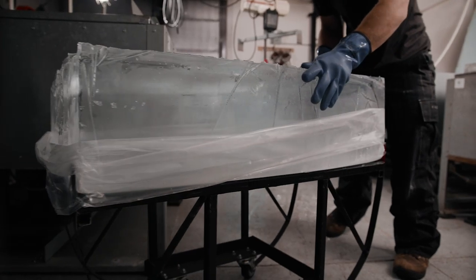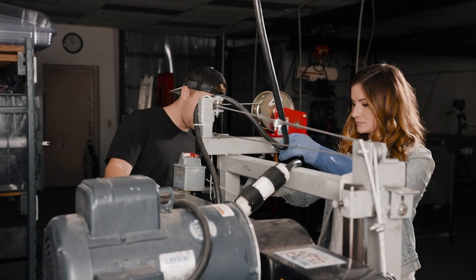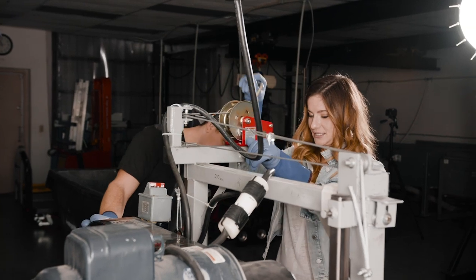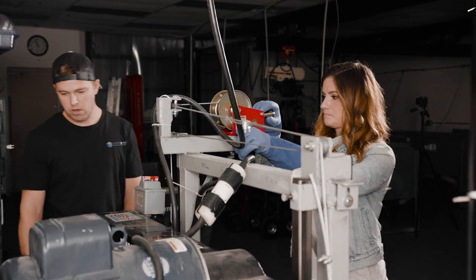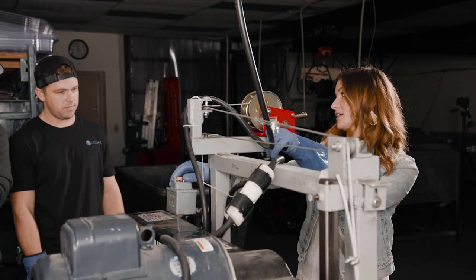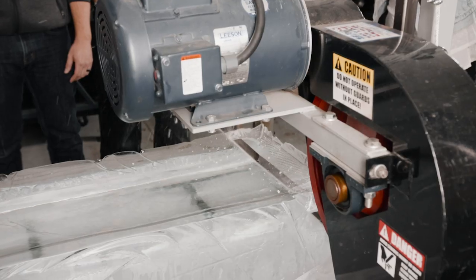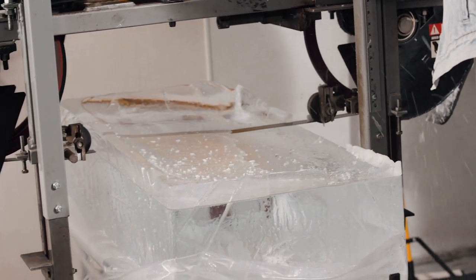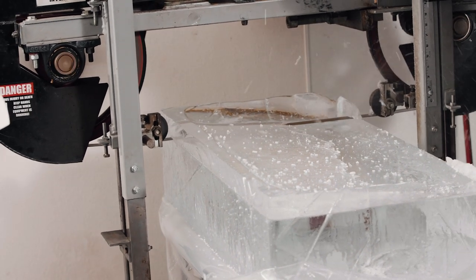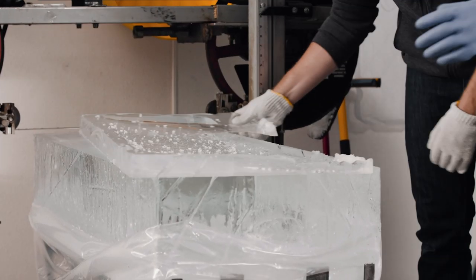Ice doesn't freeze in a perfect cube, so they wheel this huge block over to the band saw in the corner to make sure it's a perfect cuboid before they start carving. You use this crank to lower the saw to the height you want — about 10 inches — lock it into place and let it cut. Immediately after cutting, they slide the excess ice right off the top and discard it.